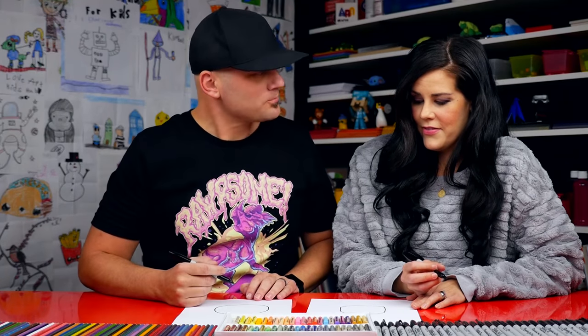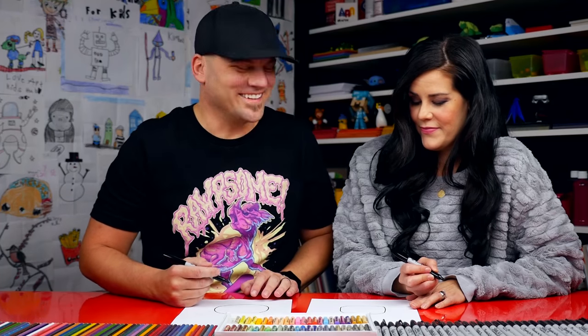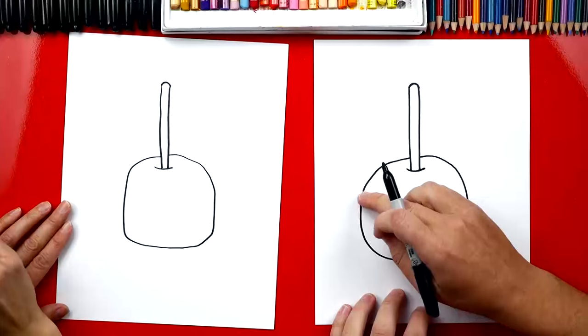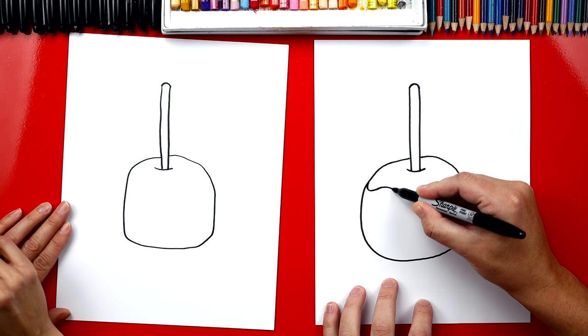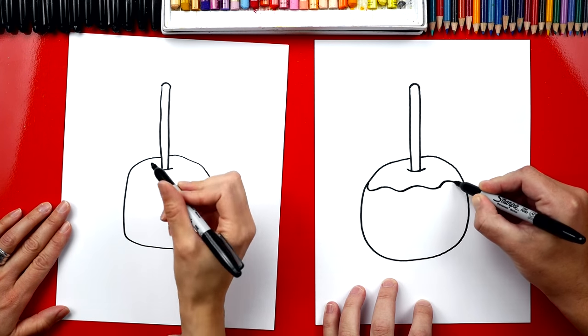That's okay! The most important thing is what? To have fun. Have fun — I'm having fun! And what's the second most important thing? Practice. Okay, now let's draw the caramel.